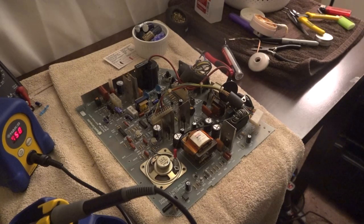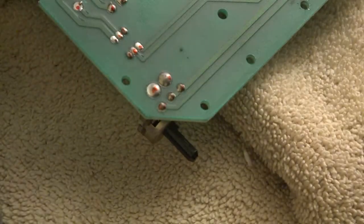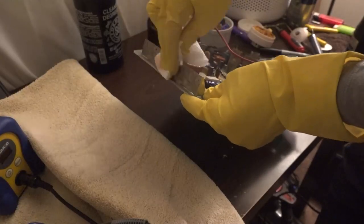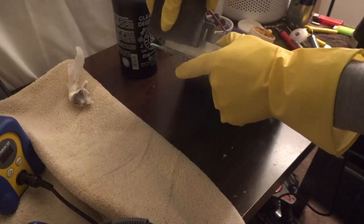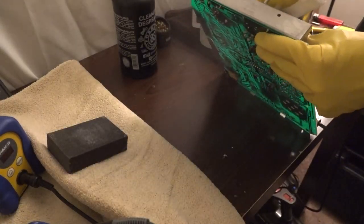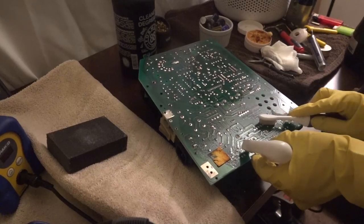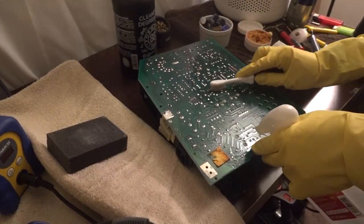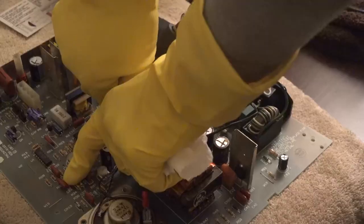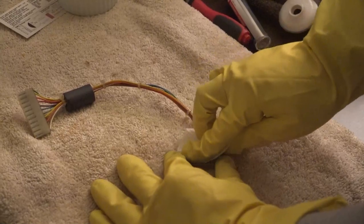Anyway, after recapping, I noticed two things. One, I forgot to take off the brightness control knob — I'll have to clean that later. I also noticed this top metal part was pretty dirty, so I used some degreaser and an abrasive pad to clean that as well. I also made sure to remove any remaining flux from the board after recapping with some isopropyl alcohol. I noticed that the yoke connector cable was dirty, so I cleaned that with some alcohol as well.